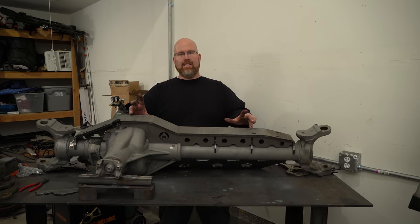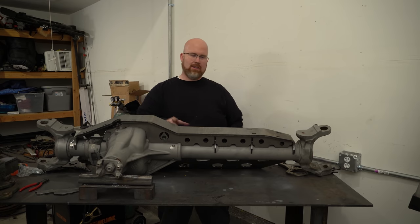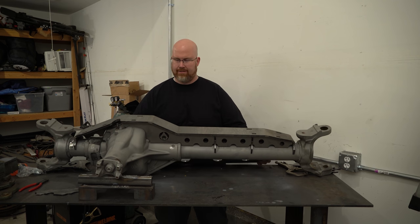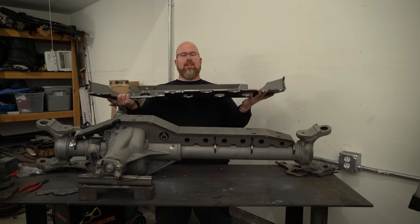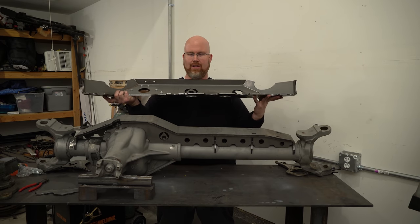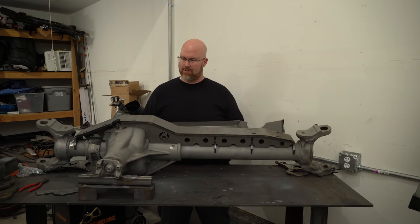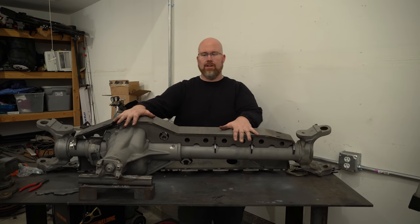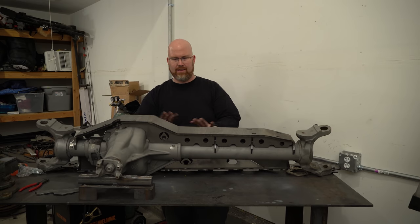For the Dana 60 I've got another truss from Artec. This is their low-profile truss for the Super Duty Dana 60, and in addition to putting on the truss I have the hydro ram mount that is also specifically designed for this axle. First I'll get the truss on and weld it up, and then we'll do the hydro mount.